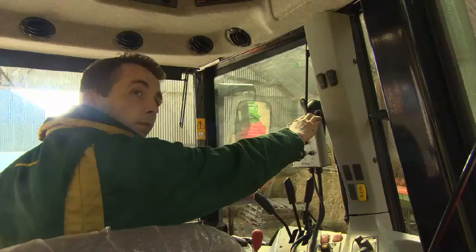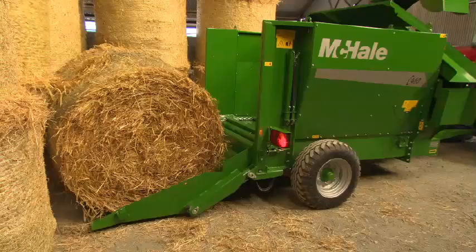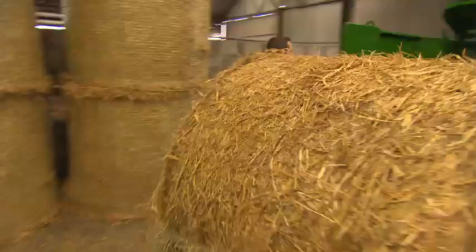The tailgate on the McHale C460 can be used to load a bale onto the machine without the need for a second tractor, cutting down on machinery and manpower and maximizing safety and efficiency for the operator. The cupped tailgate design allows a bale to be loaded into the machine and held in the tailgate dip while the twine or net is being removed.